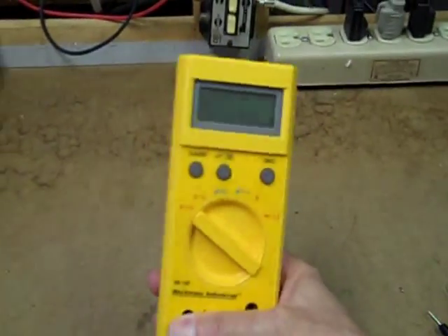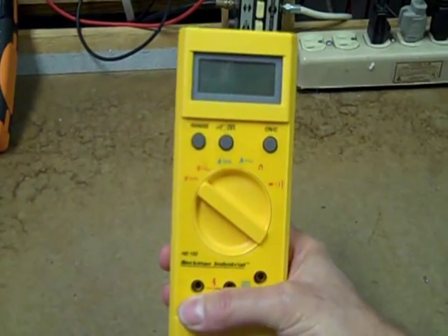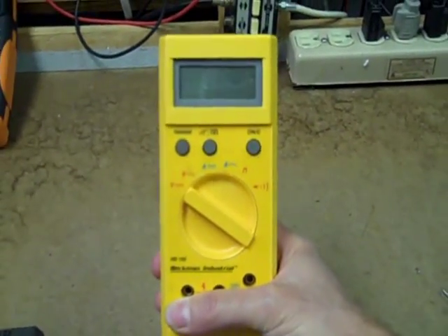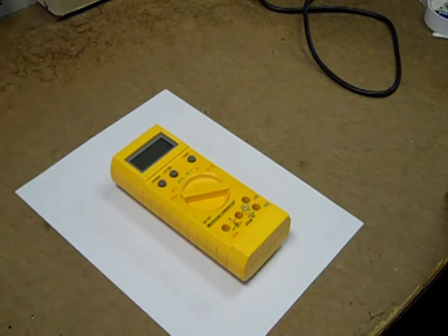The HD 153 has no such problems. It auto-ranges quick and smart, and it's just a really nice, handy little multimeter to use, and I like it a lot. Here's my Beckman HD 153 — one of my favorite handheld daily use multimeters.